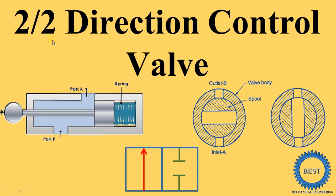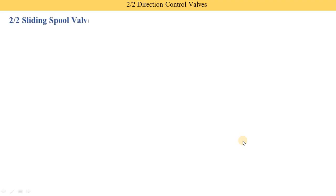In this video, I explain the 2 by 2 direction control valve. In this image you see one directional control valve is a spool type and the second one is the rotary spool type. Both are spool types — one is the sliding spool and the second is the rotary spool type. I explain both types in this video with the symbol.